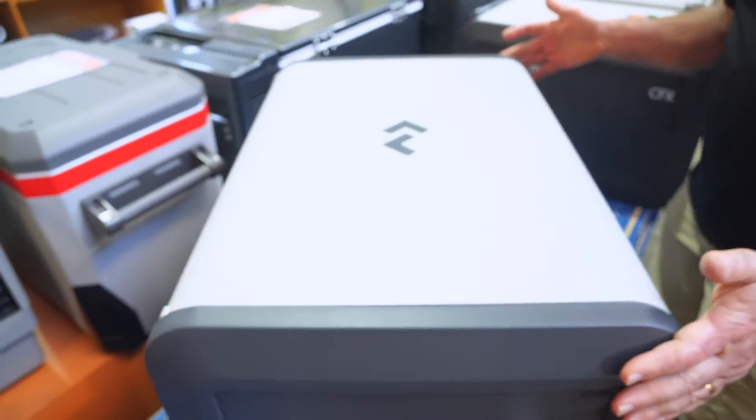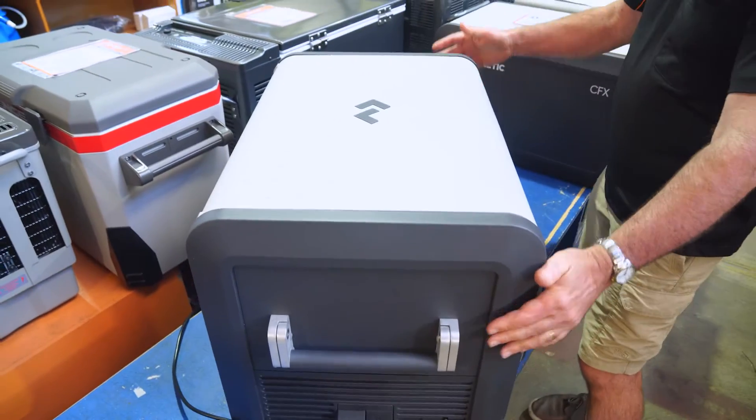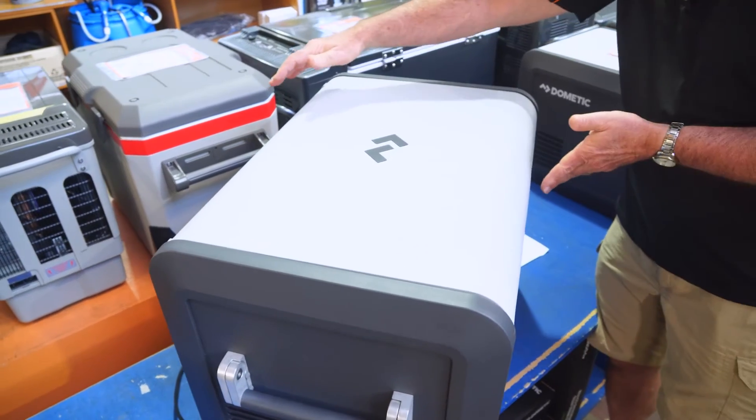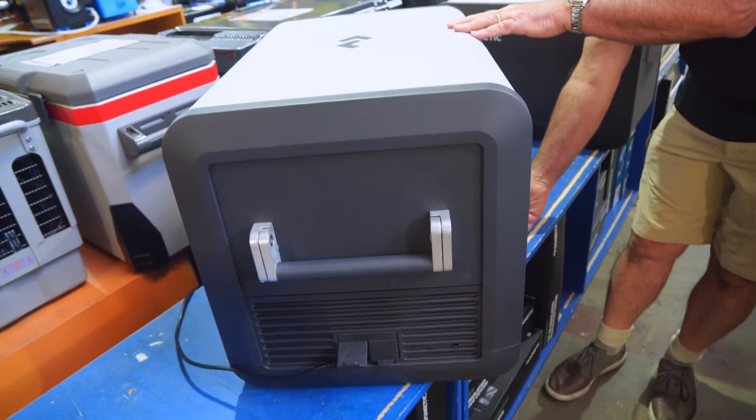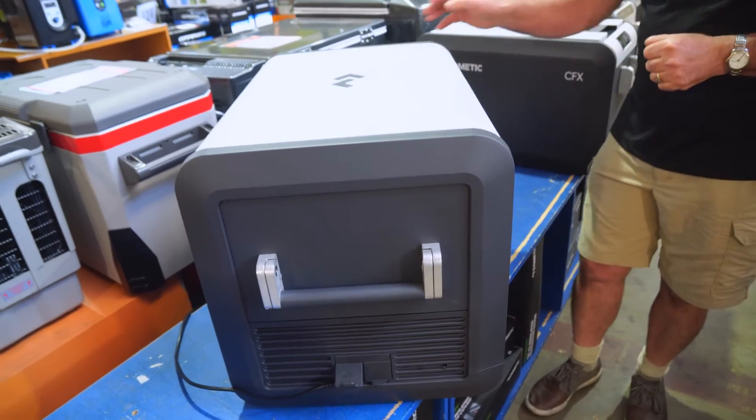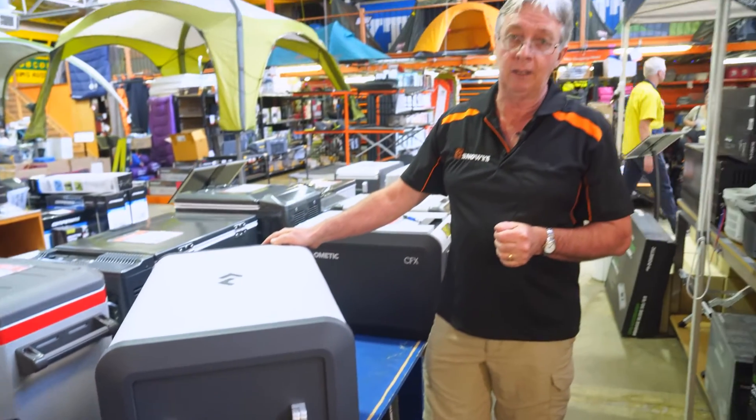The dimensions of this fridge are 72 centimetres long, 45.5 centimetres wide, and 48 centimetres high overall. It weighs approximately 21.3 kilos.